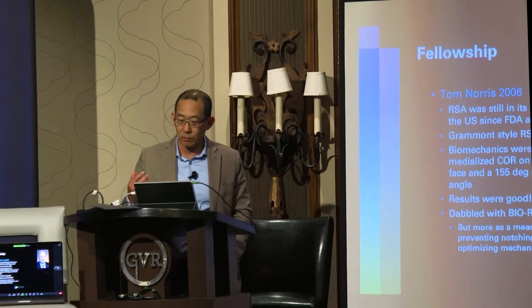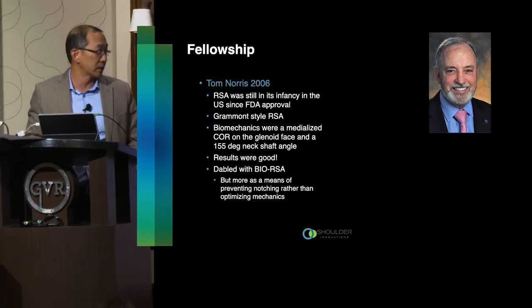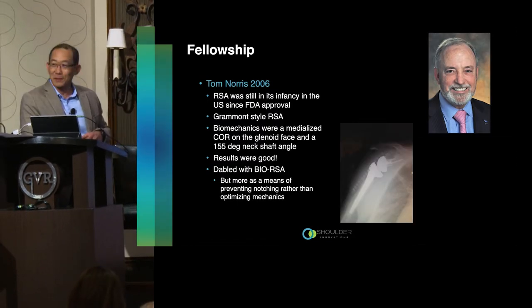My journey started in fellowship — I was with Tom Norris back in 2006 and finished in 2007. At the time, reverse shoulder had only been available in the US for about three years, so it was really in its infancy. We were learning a lot about it, including the Grammont-style reverse: medialized center of rotation, 155-degree neck shaft angle. That's what we had available, so you can imagine my surprise as a fellow seeing this kind of design.